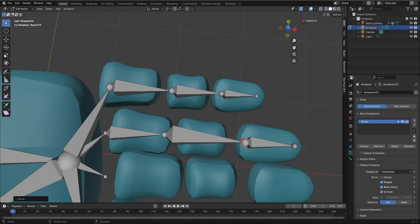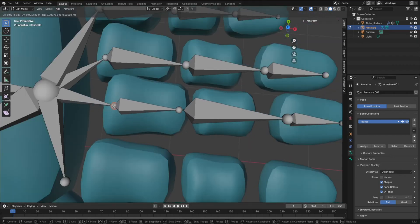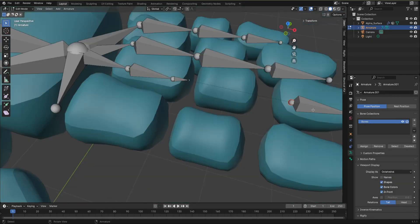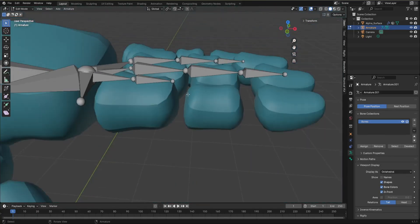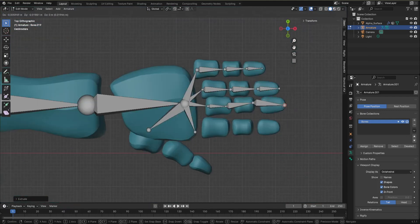I'll quickly grab with G and align it. Then E to extrude a bone and keep extruding, then grab and align. If a bone disappears, hit Delete on that bone and the extra one as well — you may need to redo it, because if you have too many extra bones your rigging won't work. So E to extrude, then E to extrude again. Go to top view with 7 and align it.